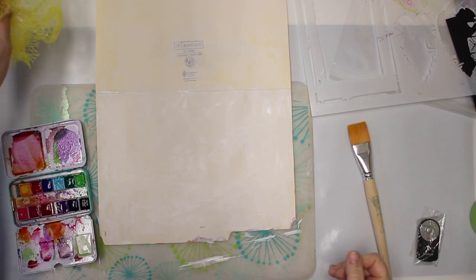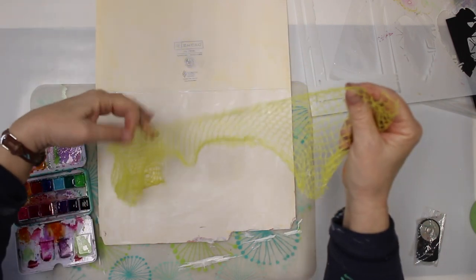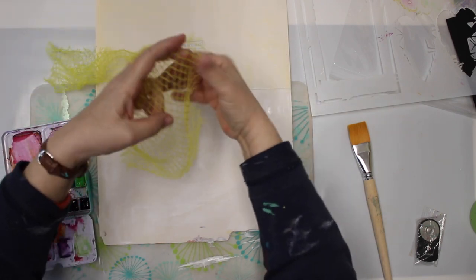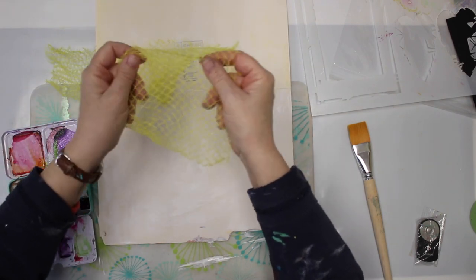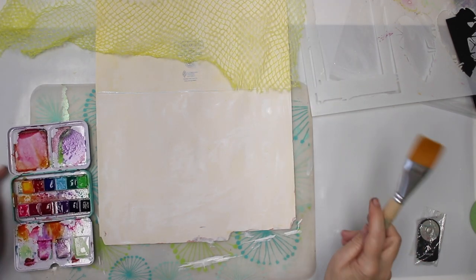Hey all, welcome to another weekly budget-friendly background. By the way guys, I'm not sure how long I can run this series — I'm kind of running out of ideas. To do everything something new isn't that easy.